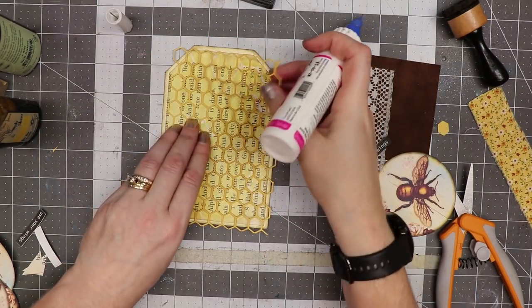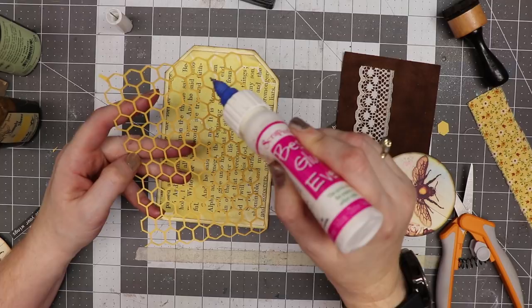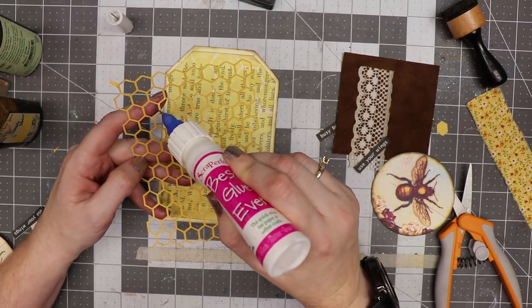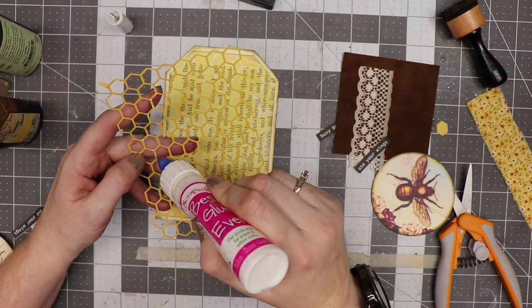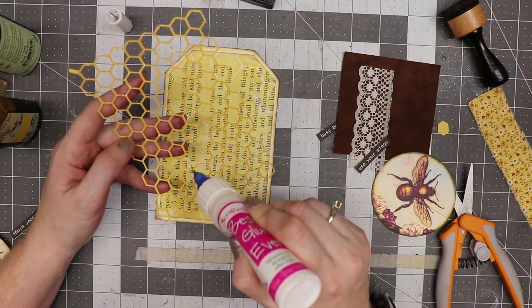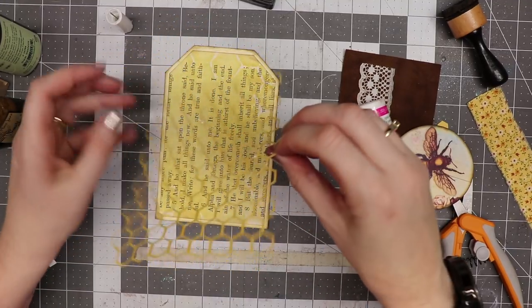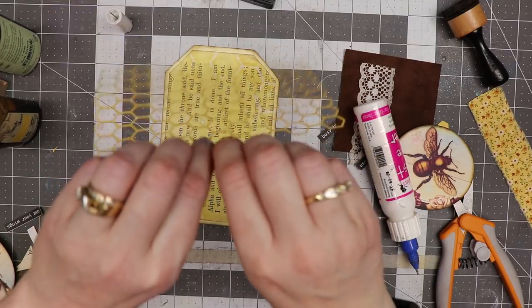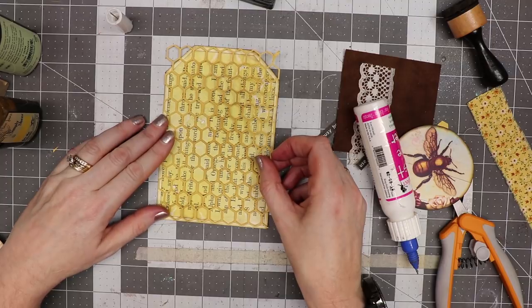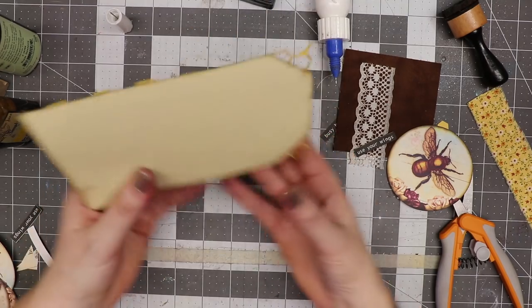I'm going to use the no-clog tip to place just little drops of glue here and there. I plan to sew, but I don't want this shifting before I get it all into place, so I'm adding little drops throughout. Then I'm going to place this on top of my tag base, get it as centered as possible, and gently press it into place. Then I'll trim off the excess.